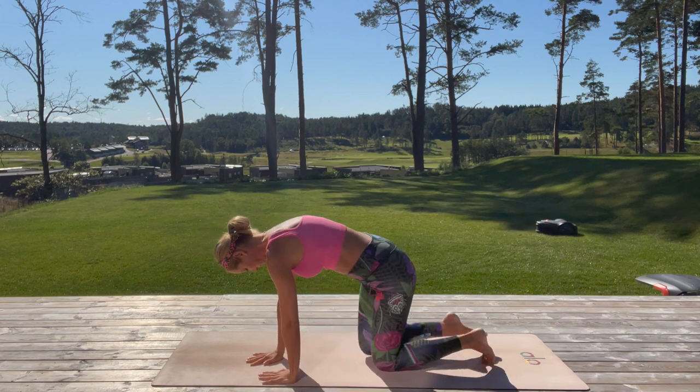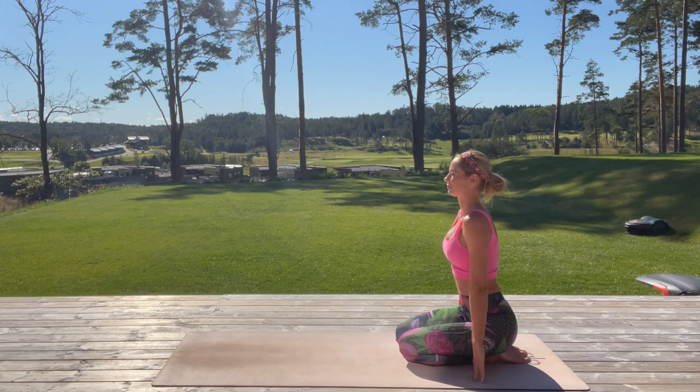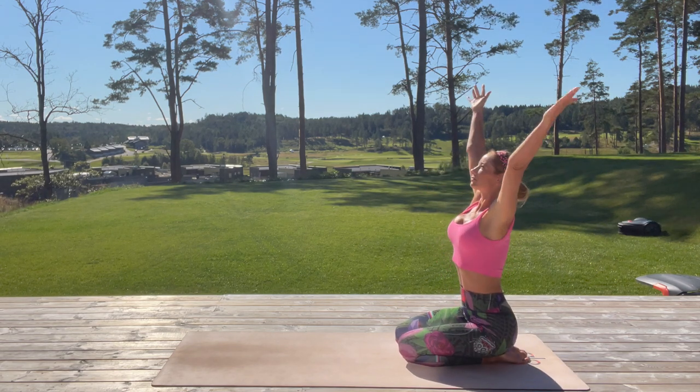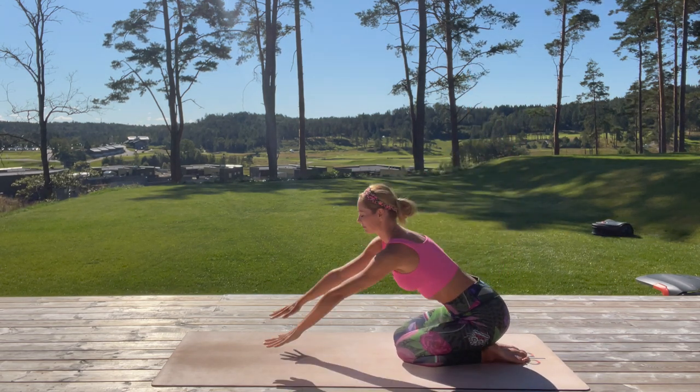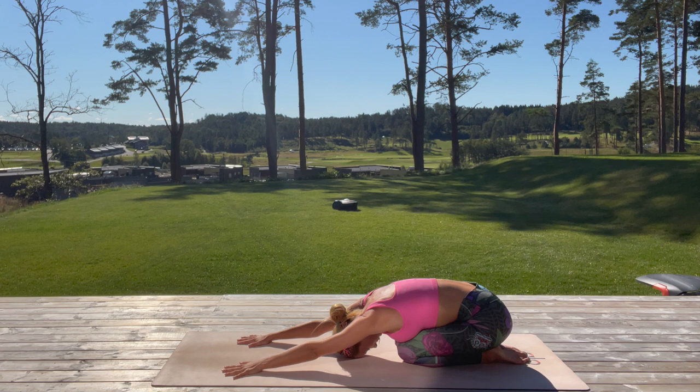Now slowly come to the very back of your mat, sit on your heels. Take a deep inhale, reach with your arms high up, and fold down to child's pose. Try to place your forehead on the mat if available, extend your elbows, and just breathe here — take a moment, feel the grounding.